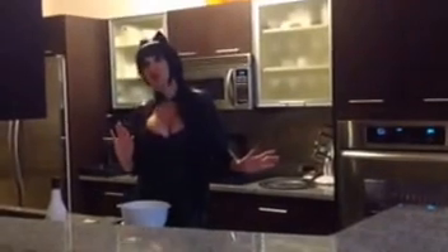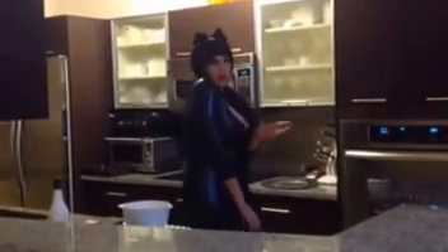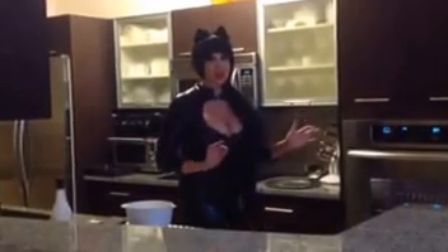Meow! Vixen Veronica here. I've missed you all. Tonight I'm going to make my famous fetish pie. Hope it won't scare you away.